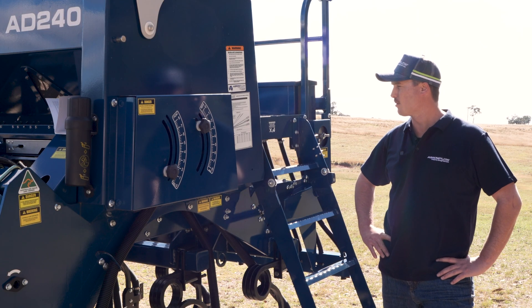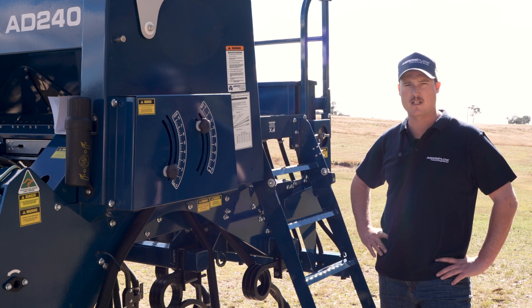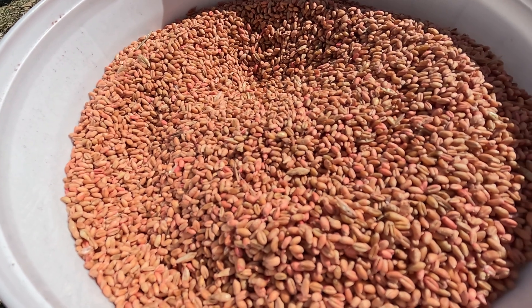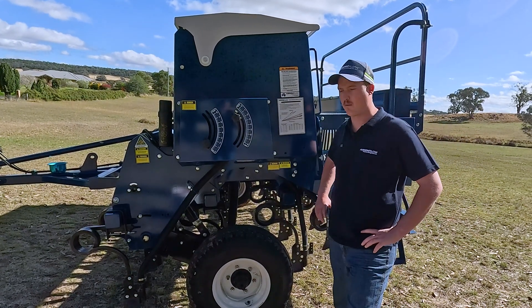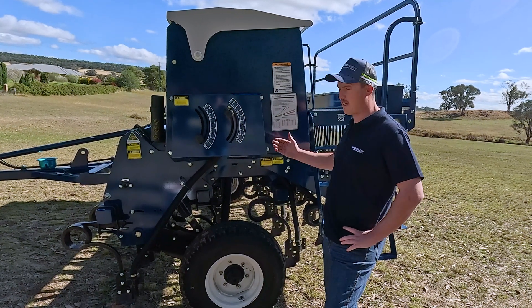The next important thing to identify when calibrating our machine is the seed that we're going to calibrate for. Today's scenario we're going to be calibrating for wheat. Now we've identified the model of our machine, we've identified that we want to calibrate with wheat, and we've identified the key features of our machine.